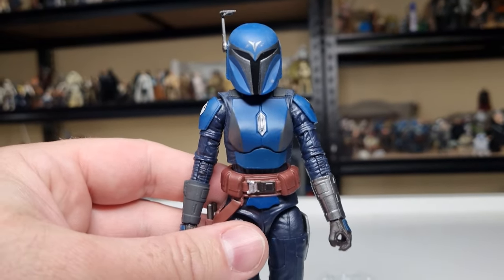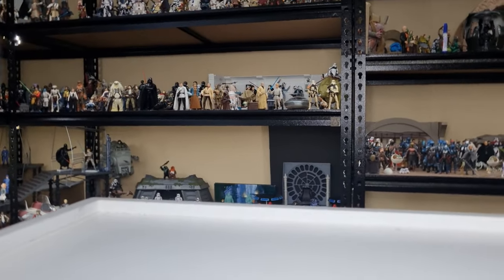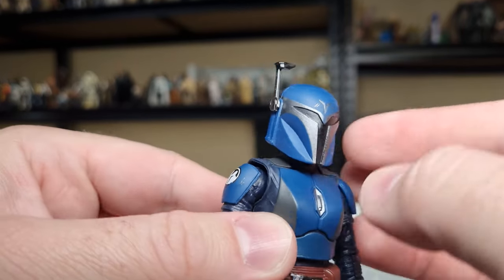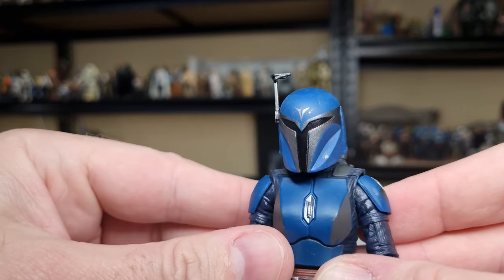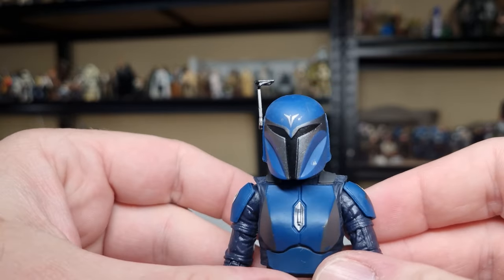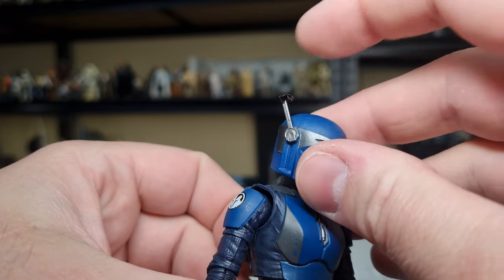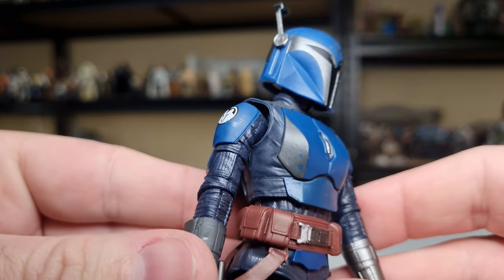In terms of the paint applications, it is very nice and clean. There's a little bit of overrun onto the visor with that silver, but sitting on your shelf you're not going to notice that too much. I like the silver around the visor to differentiate it a little bit, and it follows around the back of the helmet. There's an articulated rangefinder there — we'll get to articulation in a minute — and all the paint is done really nicely.